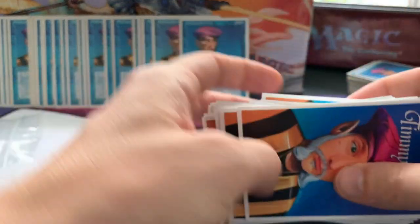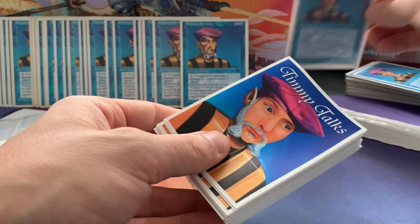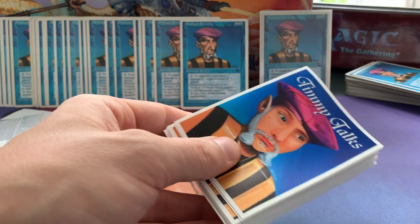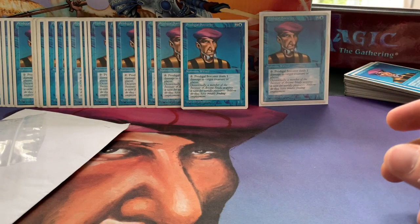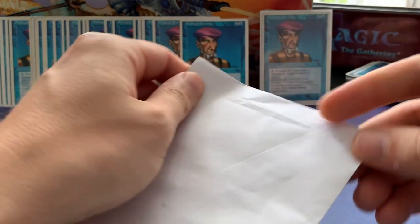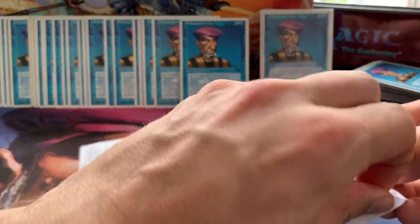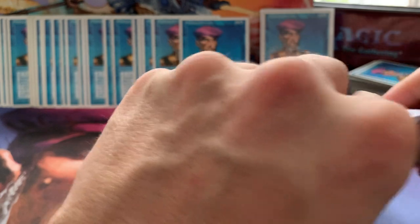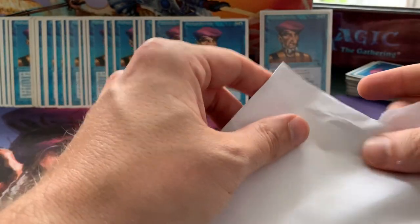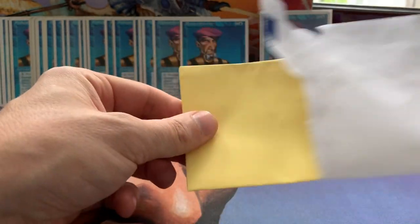You can also consider using outer sleeves to protect them. So that's the sleevy business that came in, but I have another envelope. That one has something nice, something that I'm collecting, something that's related to Fallen Empires. I actually made a video about it already, and this is just another one to add to my collection.